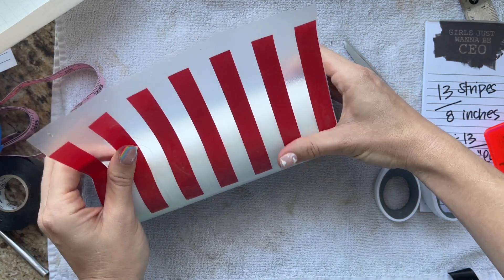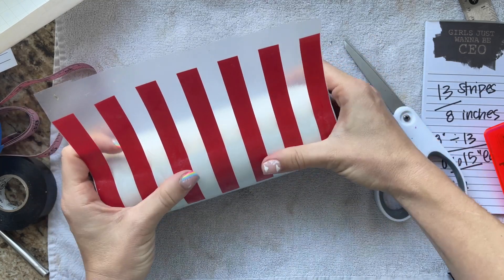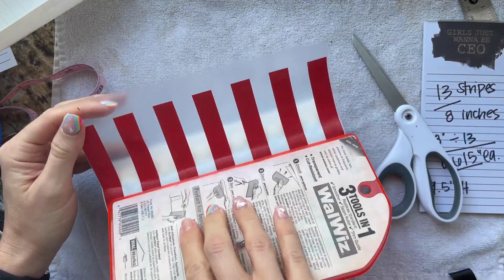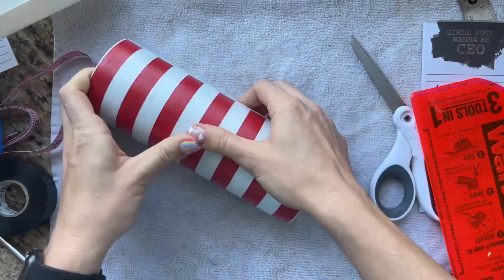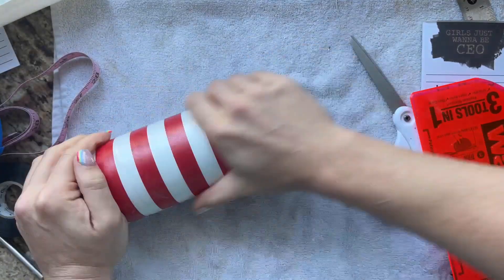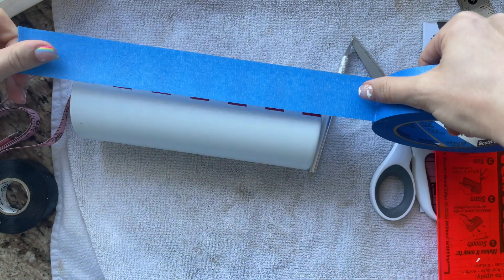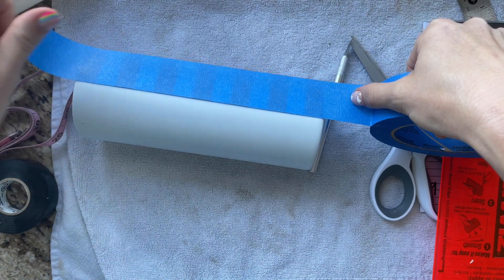This is kind of similar to how I would apply a full vinyl wrap, except with a vinyl wrap I would apply moving towards my body versus away from it. This big squeegee I have is — I think — for drywall, but it's really great for applying large decals. I think I got it at Home Depot or Lowe's. Once I've got my stripes on, I'm going to pull back my transfer tape, and then we're going to tape off those red stripes so we can paint the other side of the cup blue for the stars.